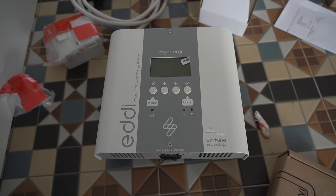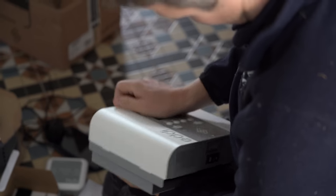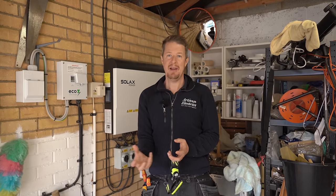What we're doing today is installing a MyEnergi Eddy hot water solar diverter. They don't have a hot water tank at the moment, but we're going to use the brain in the Eddy along with the MyEnergi Hub to gather data for the next year. We'll then use that data to see what availability they have with the current system to run an electric boiler or heat pump, or whether they need more panels and maybe an extra battery.